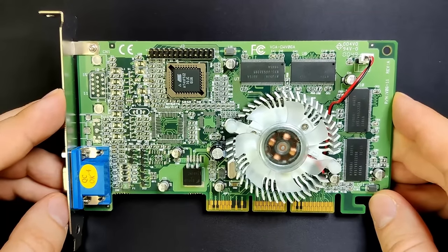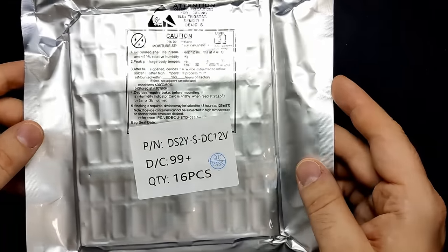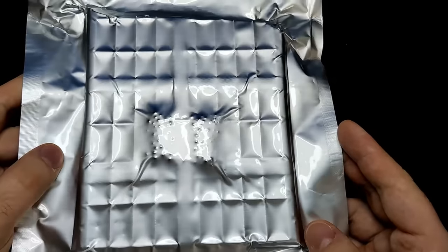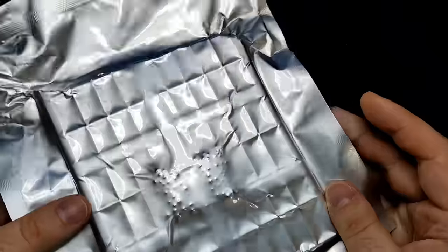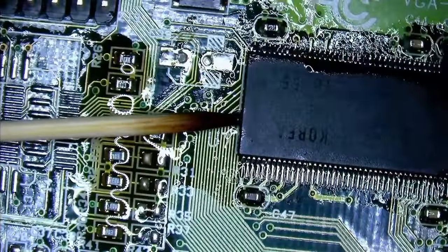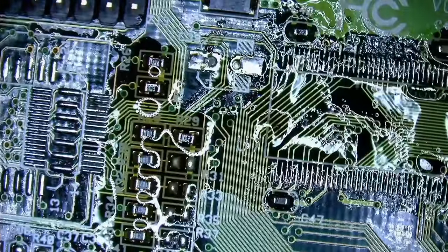So, what do you think? Should we try to replace the memory with modules from this sealed package, or do you think it is not worth trying because it wouldn't make much of a difference for a GeForce 2MX? It would probably just be a practice session for me soldering memory chips. Anyway, let me know in the comments.